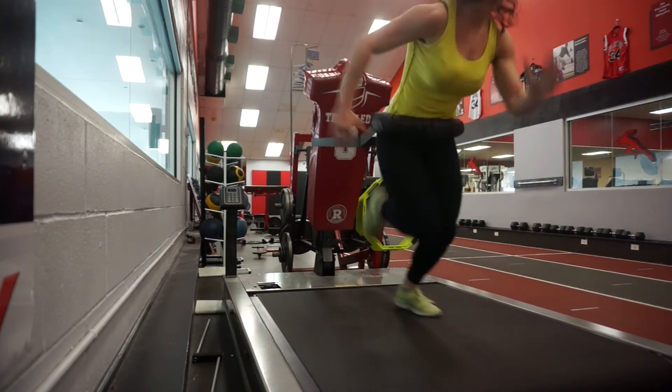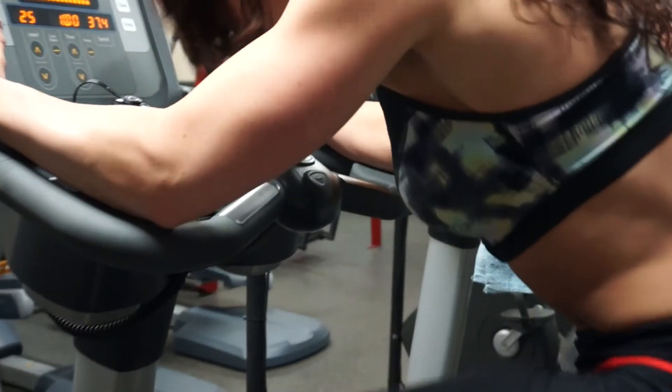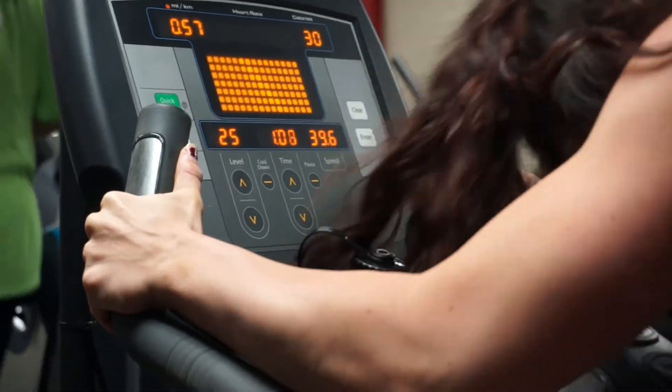The next form of HIIT cardio is bike intervals — a form of a Wingate. You're on a bike in a gym or at home, going against the highest resistance possible as fast as you possibly can. Then you stop, no resistance at all, and then you go again about a minute later.